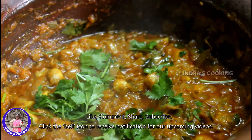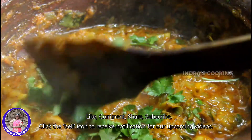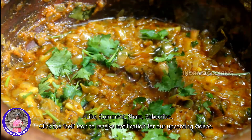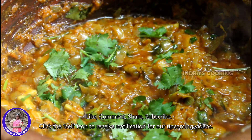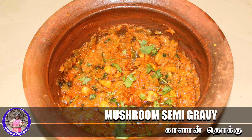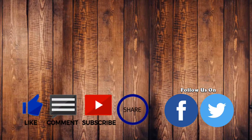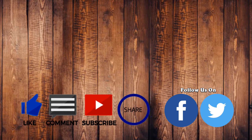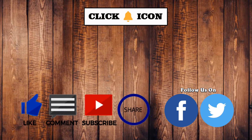Like, share, subscribe. If you have any comments, please click the bell button. Thank you.